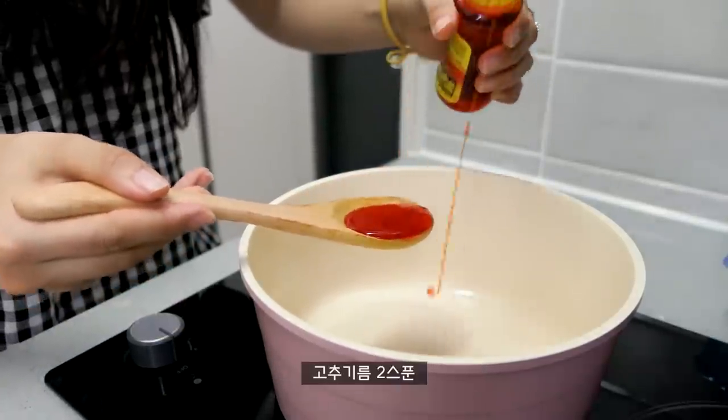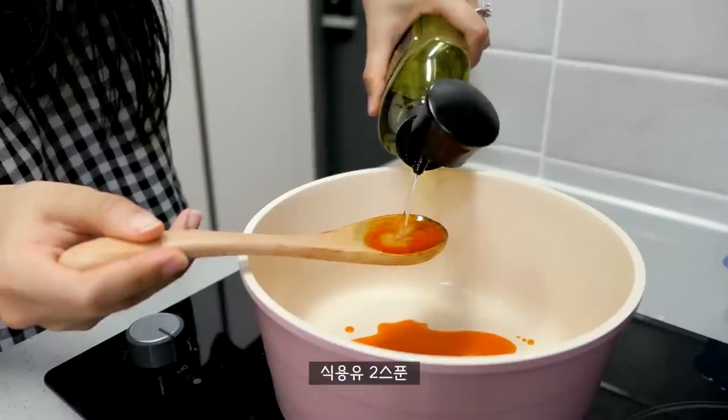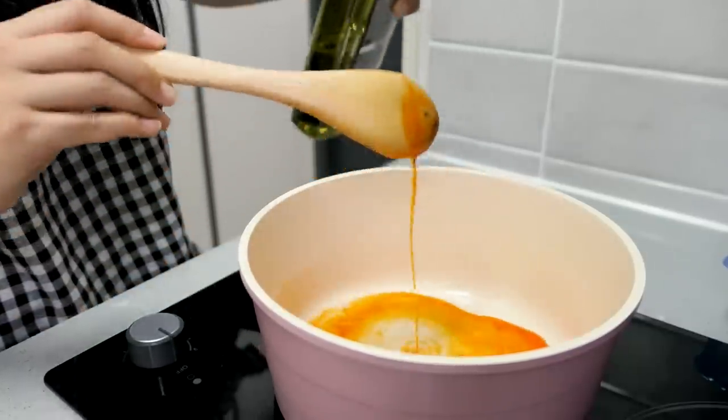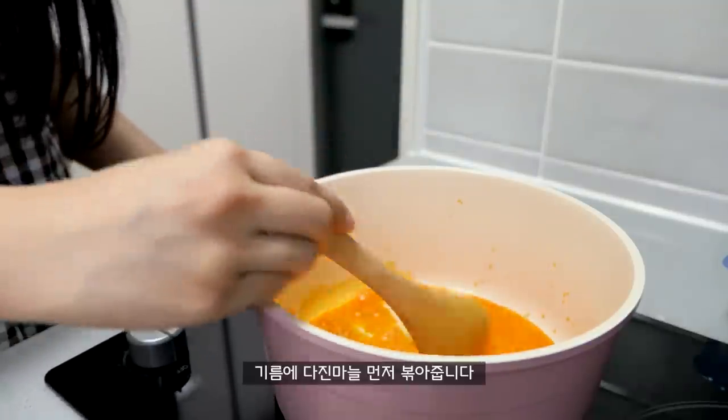I'm going to let it go. I'm going to put a little in the oven. I'm going to put the pot on the oven and put it in the oven.